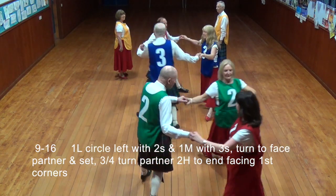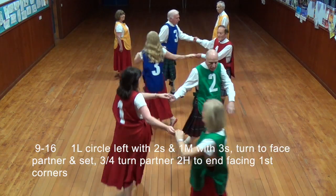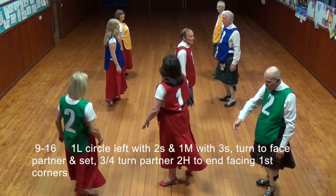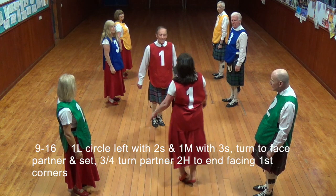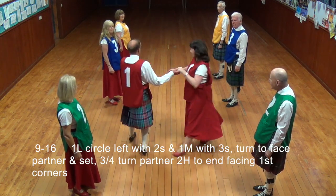First lady circle left with the twos, first man with the threes, turn to face partner on set. Three-quarter turns two hands to end facing first corners.